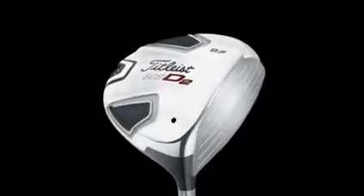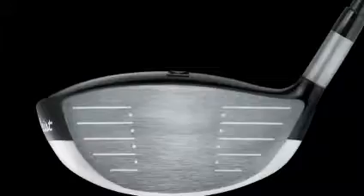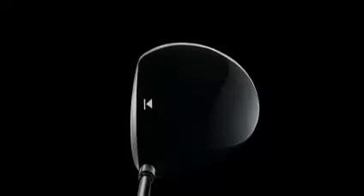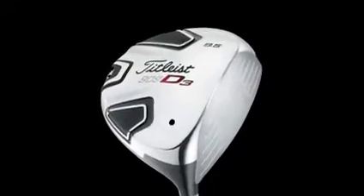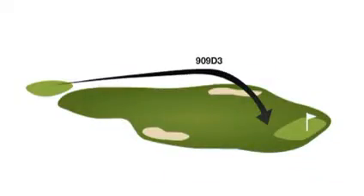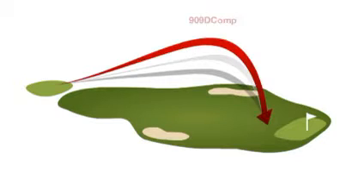The 909D2 is also a 460cc driver with all-titanium construction. It's a little bit shallower face profile — we push the center of gravity back and push that crown profile down to get that extended pear profile shape. The 909D3 is a 440cc all-titanium product. The center of gravity relative to the 909D2 and 909D Comp is more forward and also lower, giving us a lower launching, lower spinning ball flight characteristic.